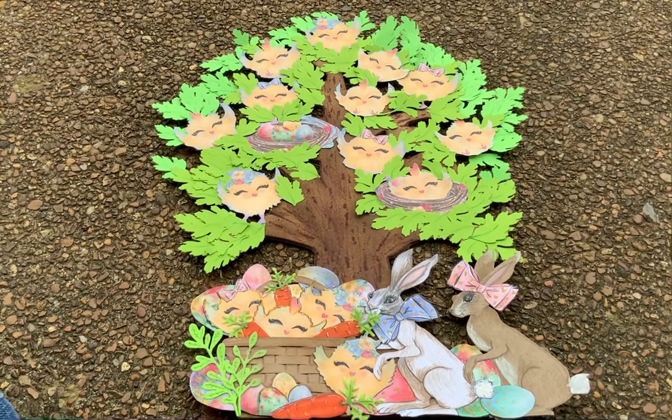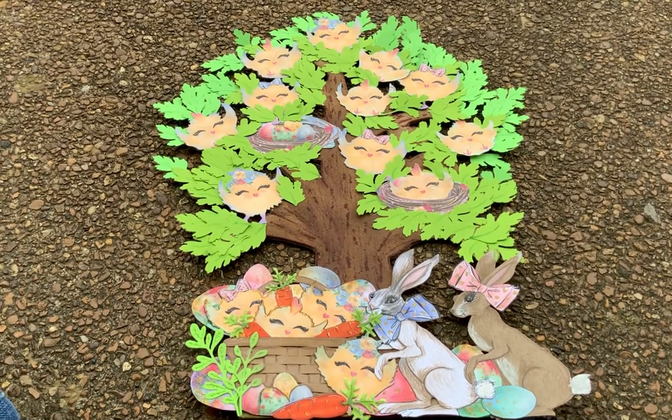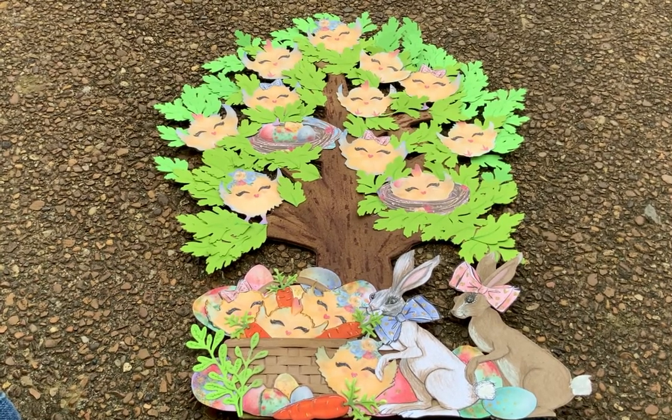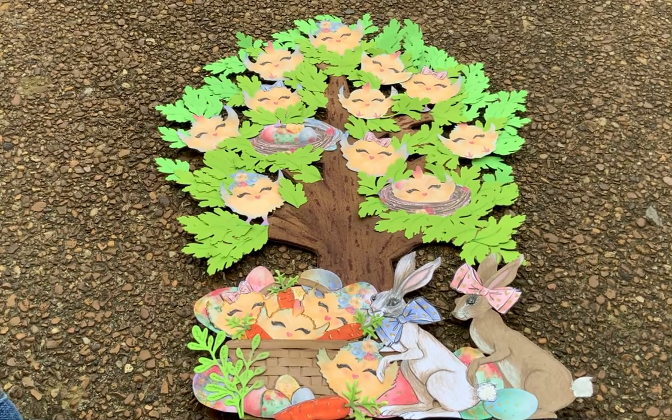They're all sitting in the tree — there's one in a nest — and it's just the happiest little tree ever. That is my Fat Chicks and Bunnies project. There's a list of collaborators in the description box, so head on down and check everybody out.